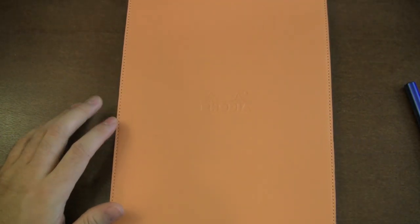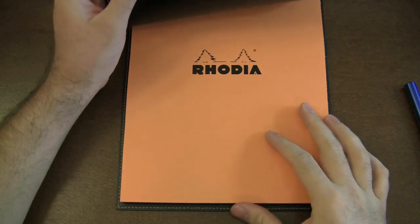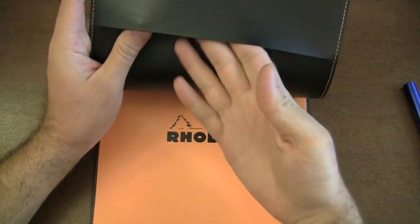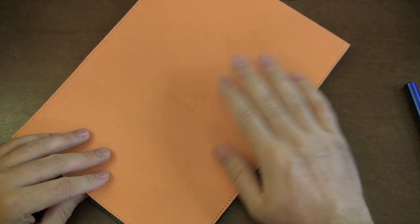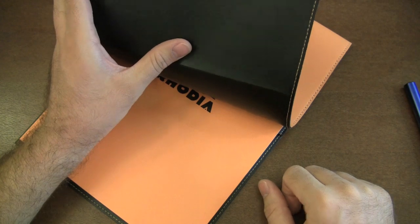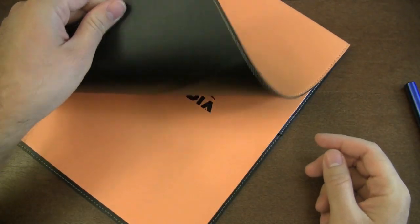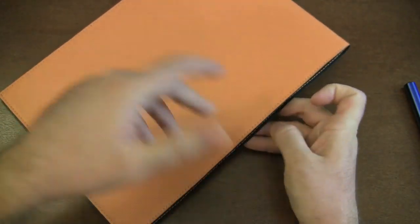Then we have the number 18 pad holder, which is so large I can't even fit it all in the frame. It comes in orange and black as well, with an orange-cover graph pad included. The orange pad holders are orange on the outside and black on the inside, with orange stitching. The black ones are black on both sides. It has the same pencil loop on the side.